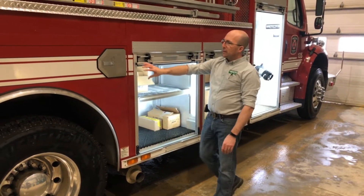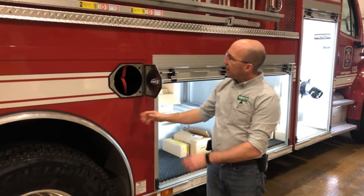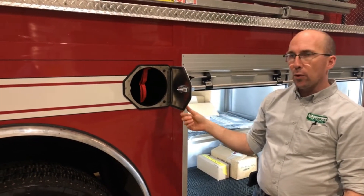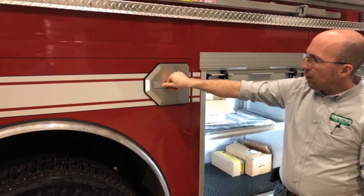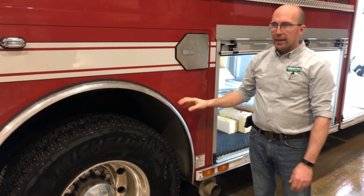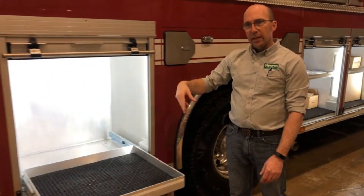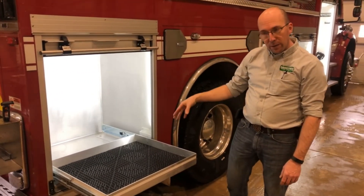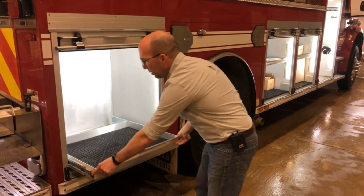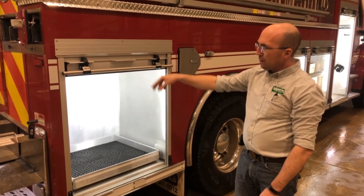In the rear fender well area there are two SCBA bottle holders. They have a loop on the inside to protect the bottle if this door were to open accidentally. Around the fender well there's a stainless steel polished fender trim — that's an upgrade from our standard. In the rear compartment the pull-out tray has a 500-pound capacity with latches to keep it open and closed, so it will lock the tray in both positions.